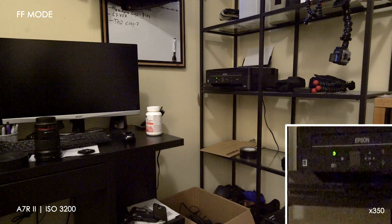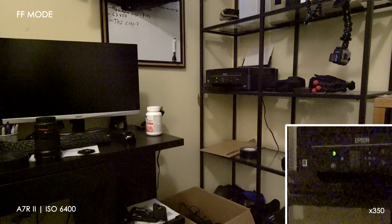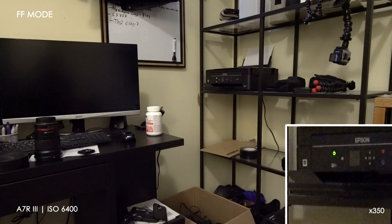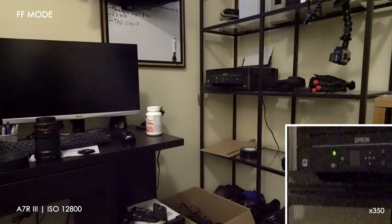Right here you can see full frame mode on the R III, and the R III is a huge improvement — I'd say about three stops. Now, Sony does recommend to still shoot in Super 35 mode on the R III rather than full frame, because it does give you a slightly sharper image, but the advantage you get in low light is actually pretty huge.